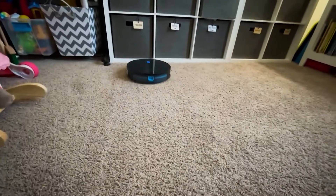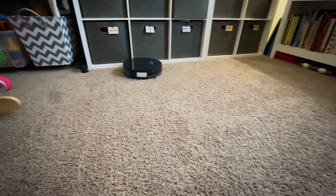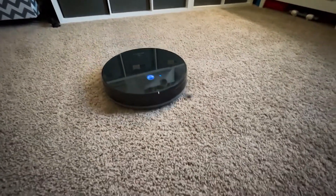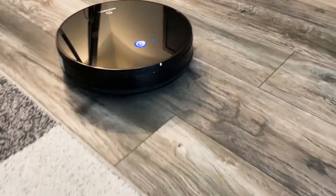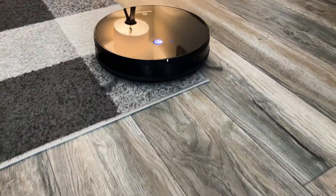To get it fully charged up and ready to vacuum again, it's going to take about 300 minutes, or five hours. It does come with an app and there are a lot of different features you can use, including scheduling — so if you want to set it up to automatically clean at a certain time or day, you can use the app to do it.